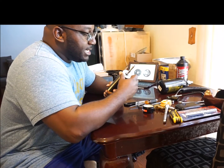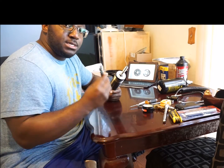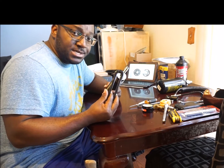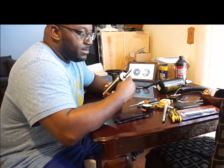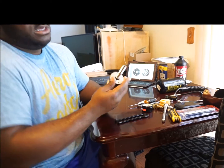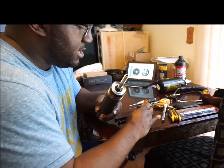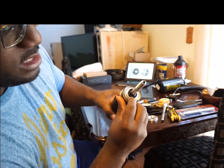I've loosened the dust cap using a spanner wrench — you can pick one up for around ten to fifteen dollars on Amazon. I'm going to take this off and move closer. Now I have my wiper seal exposed.